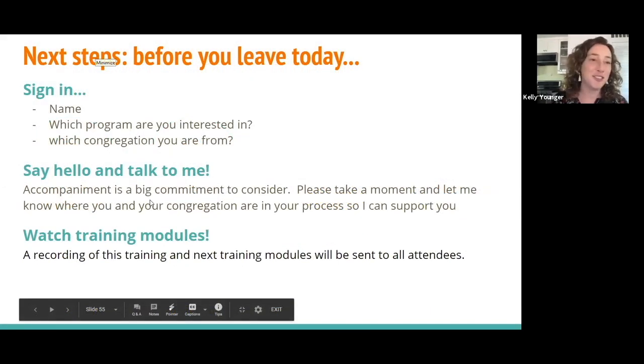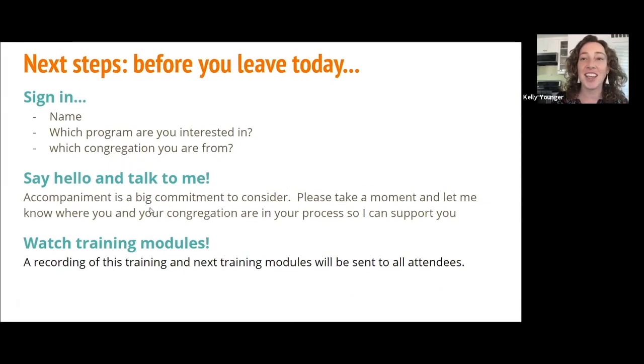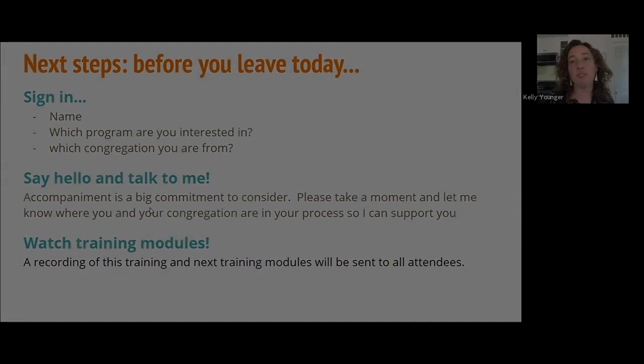So that concludes the content of our training. Thank you so much, everyone, for joining us.